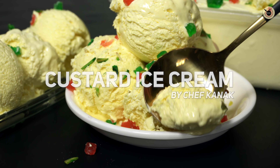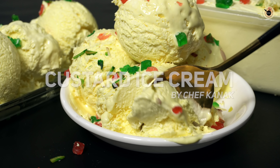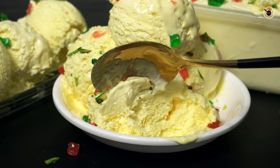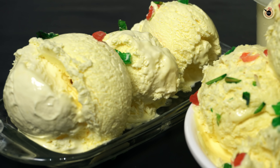Today we are going to make this super creamy custard ice cream. You can see its texture — without eggs, without condensed milk, and without a machine. It will be so good that you will eat it right away. So let's start!